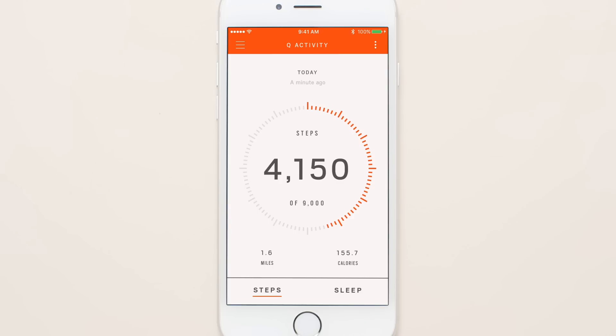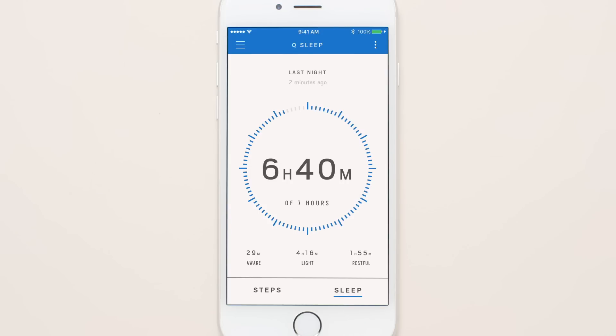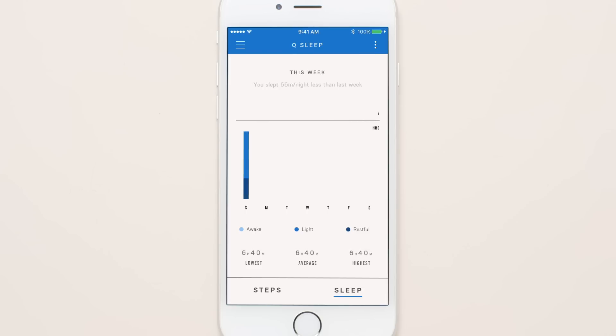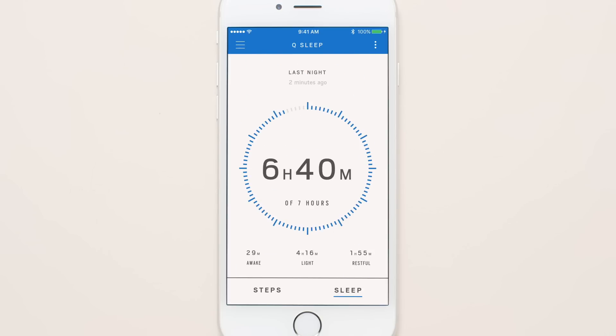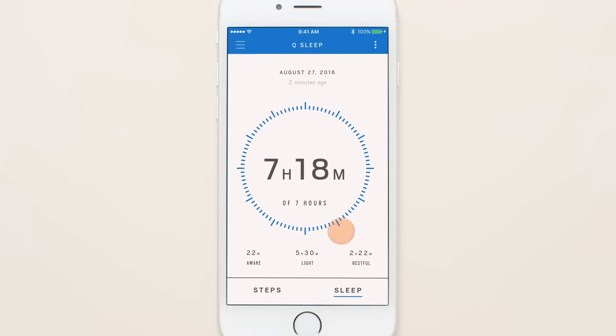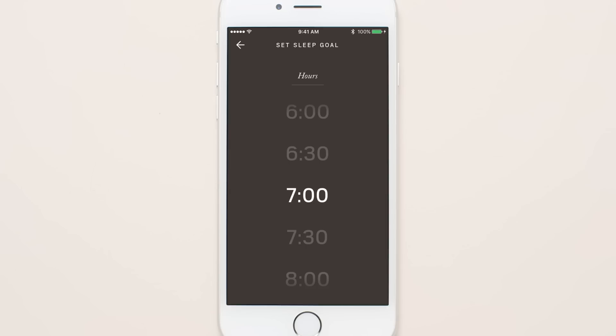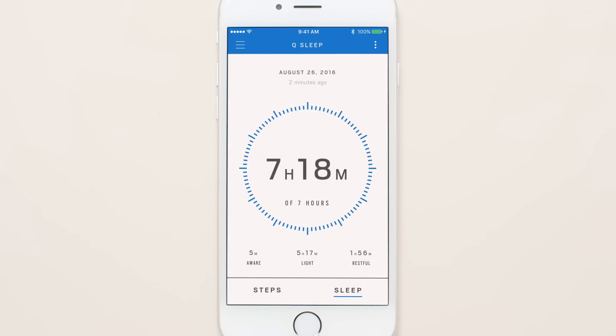Tap sleep on the home screen to view your daily sleep duration and quality. To change the graph view, swipe up or down for daily, weekly, or monthly summaries. Swipe left or right to view your sleep history from past days or weeks. You can also adjust your daily sleep goal by pressing change sleep goal.